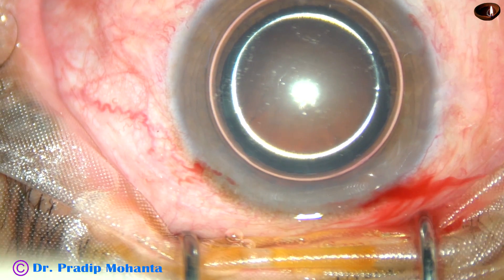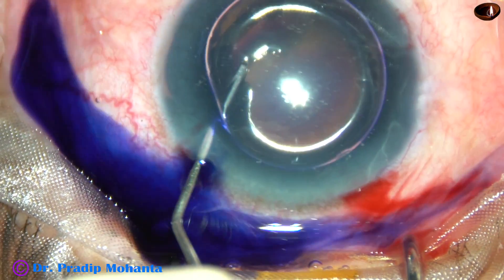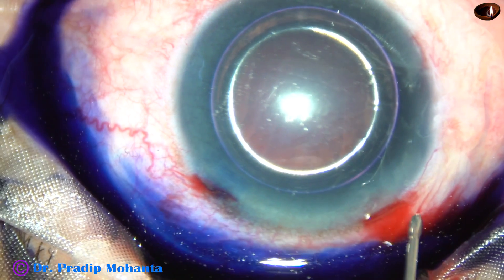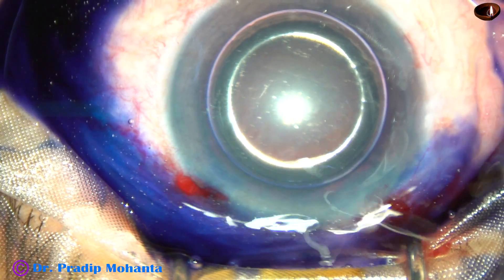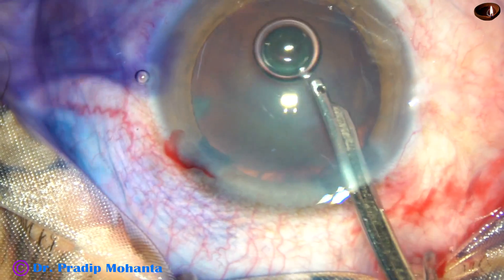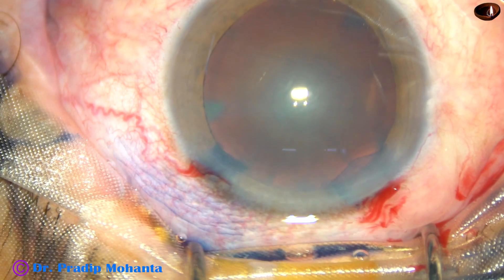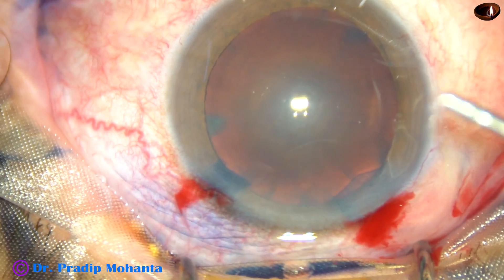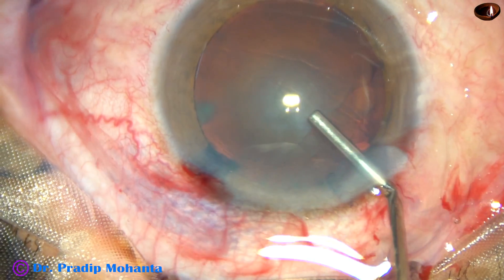In this case, the capsule is being stained with trypan blue dye underneath an air bubble. Take care to touch upon all parts of the anterior capsule so that staining becomes uniform. Then wash the dye using Ringer's lactate or BSS. Then use whatever viscoelastic substance you want to use — in this case, 2% hydroxypropyl methyl cellulose.